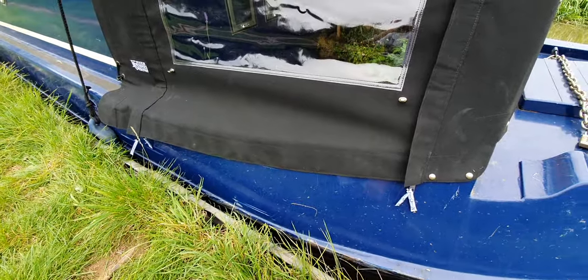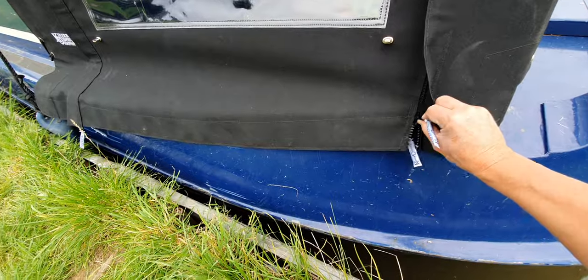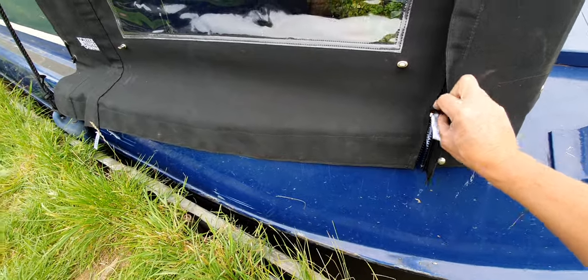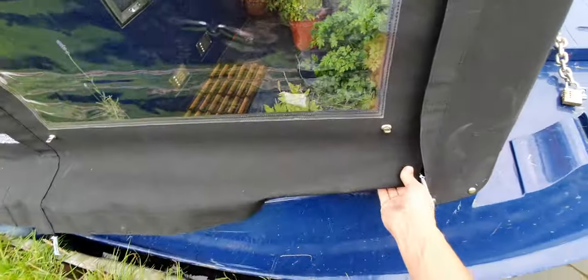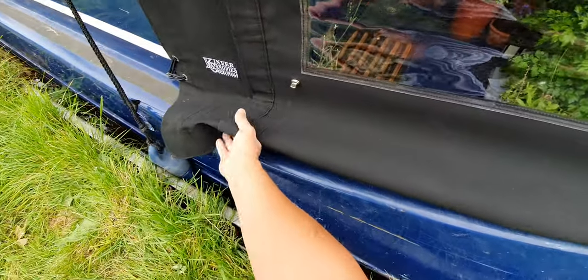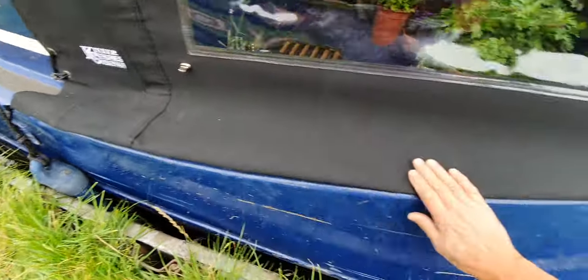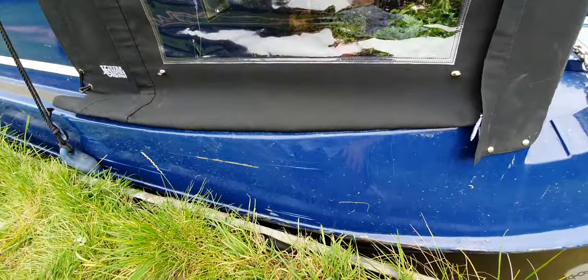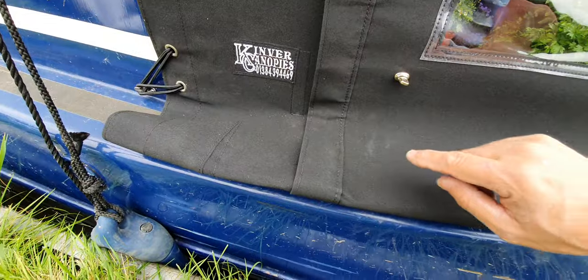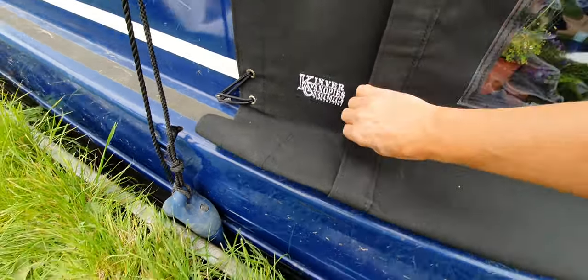So what we suggest: just take the zip, undo it to just above the gunwale, and then simply tuck your skirt up and out of the way — safe for cruising. It'll be held tightly in place with the velcro strap that we put inside, so there's no movement here.